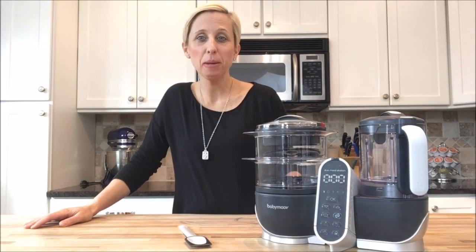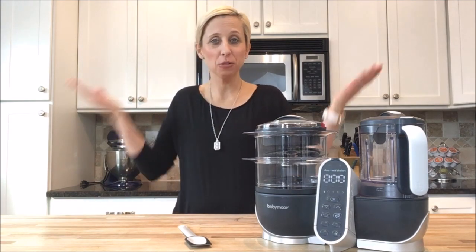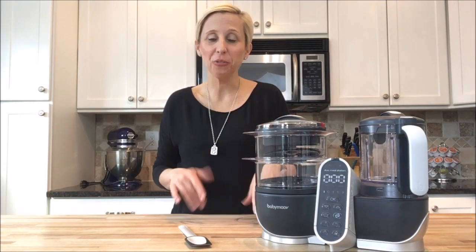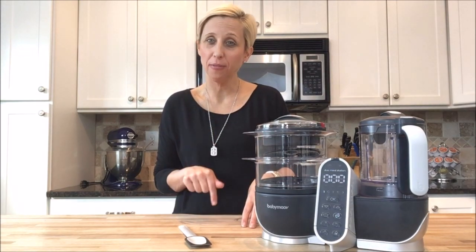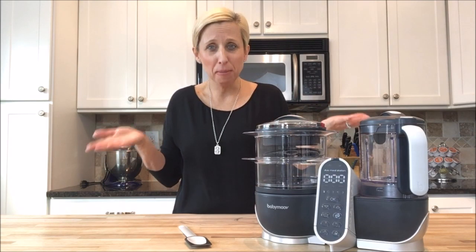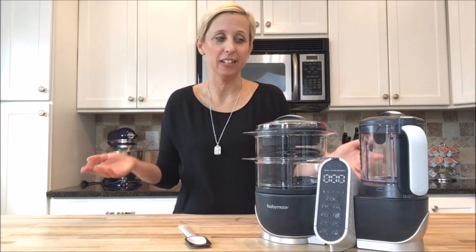Hey guys, it's Julie. I'm one of the baby gear experts and baby planners with Goo Goo Concierge and today we're so excited because we're in my kitchen. Here at Goo Goo Guru we have a piece of baby gear that we're excited to show you because we think it makes baby food making a whole lot easier — and maybe making food for your whole family a lot easier.